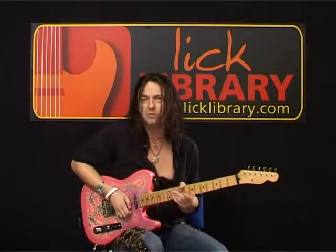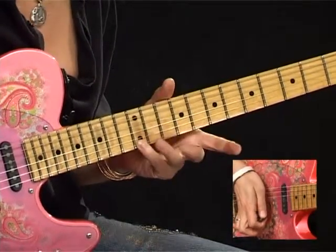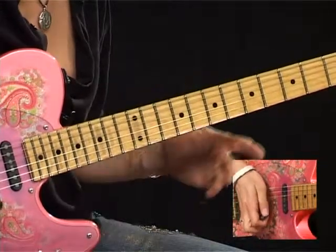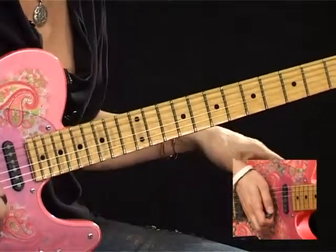Start off with the open top E string and then we're going to hammer the E at the 12th fret, pull off. Hammer the D at the 10th fret, pull off. C at the 8th fret, pull off. And B natural, pull off.